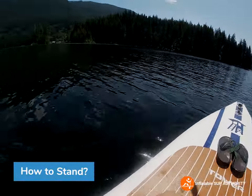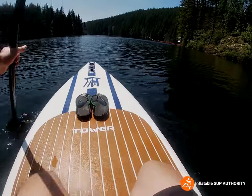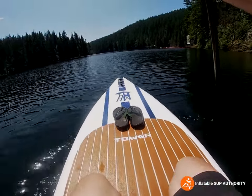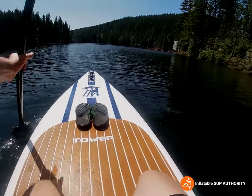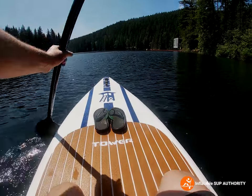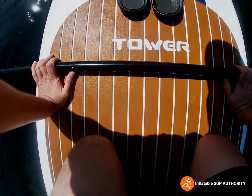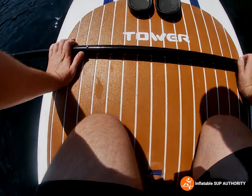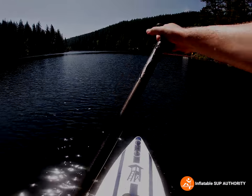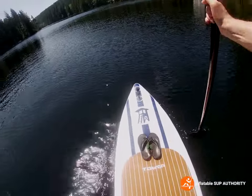We're going to stand on the Tower Yachtsman, aka the Tower Adventure 2. We have a tiny bit of an audience and people fishing here, so if I fall while just trying to stand on this board, we might hear some cheers — that'll be fun. I originally got this board from my friend Yogi, so shout out to Yogi for letting me borrow it. Let's get to it — paddle at the ready for balance, making sure the blade is not completely in the water. Okay, standing!